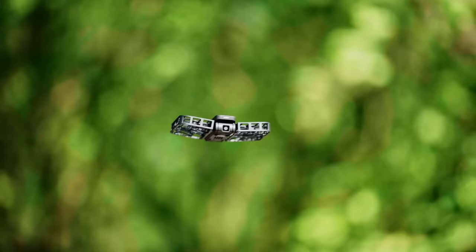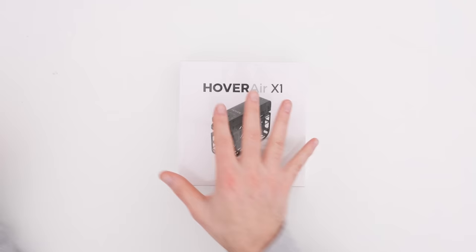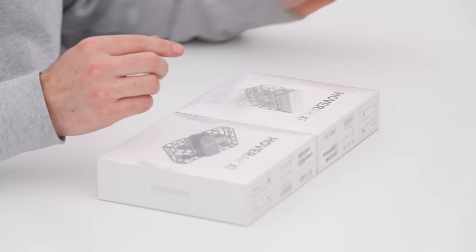This will shoot footage. It has the capability of following you. And then the entire thing folds up into a package that can practically fit in your pocket. It comes in two colors — white or black — and it has removable batteries so you can keep them charged up.